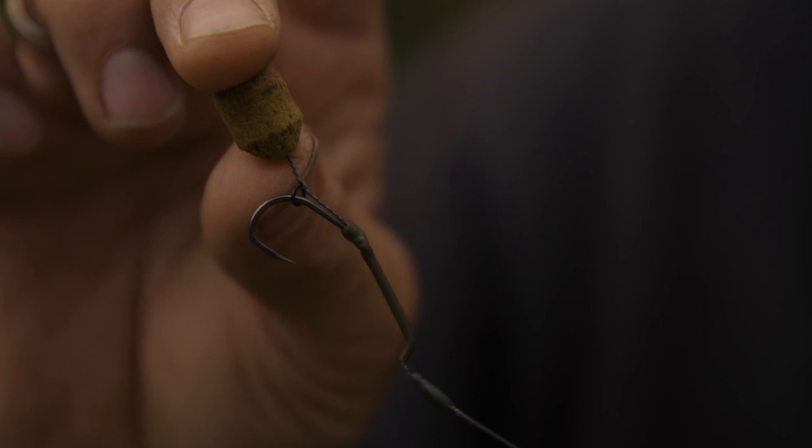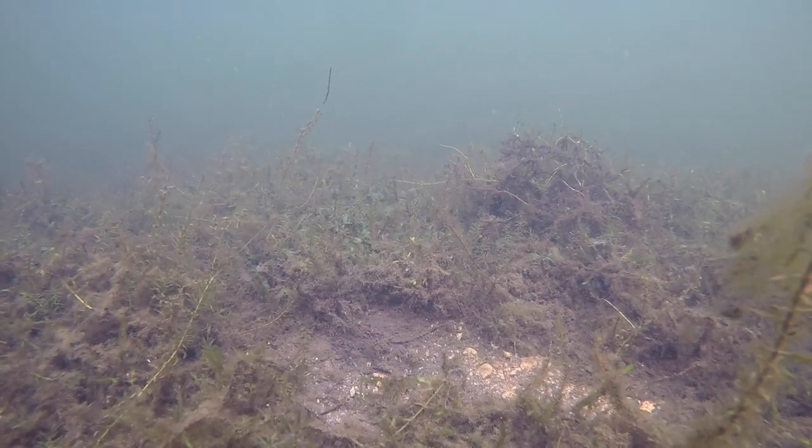This just gives me the best possible chance of pricking that bottom lip and getting a good firm hook hold. I always like to leave a good few millimetres between the rig ring and the hook bait, so that it's got some give in the fish's mouth. If the bait is too tight to the hook, as soon as it blows it out it's going to carry that hook with it, so you've got to give it some free play. All these mechanics, all these components — they're all working together and every one is just as vital as the other.